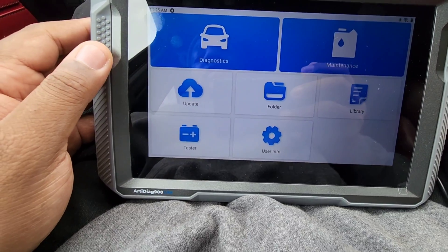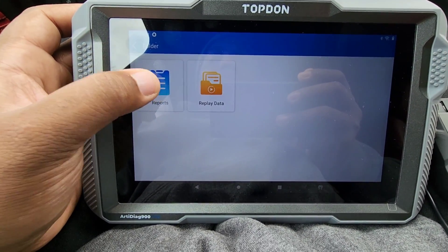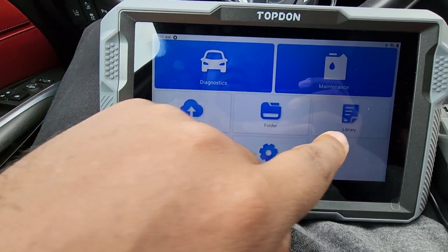Then we have the Folders section — this is the reports section. After you scan a vehicle, the report will come up here.